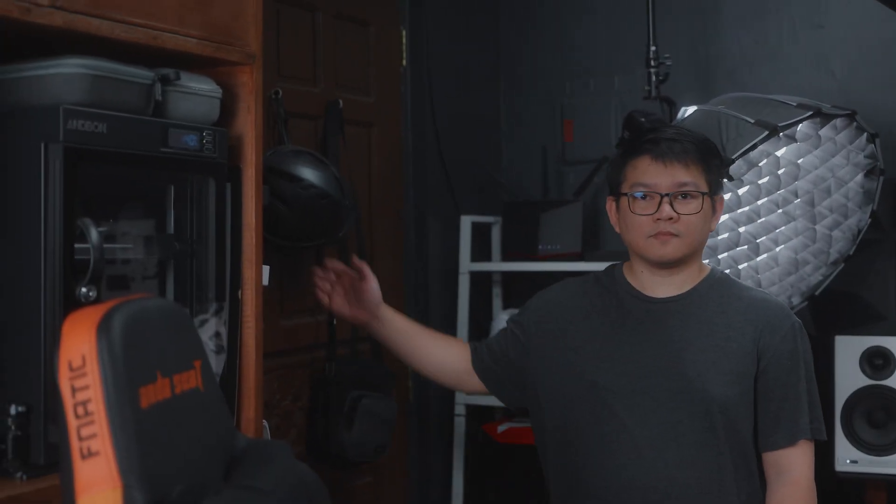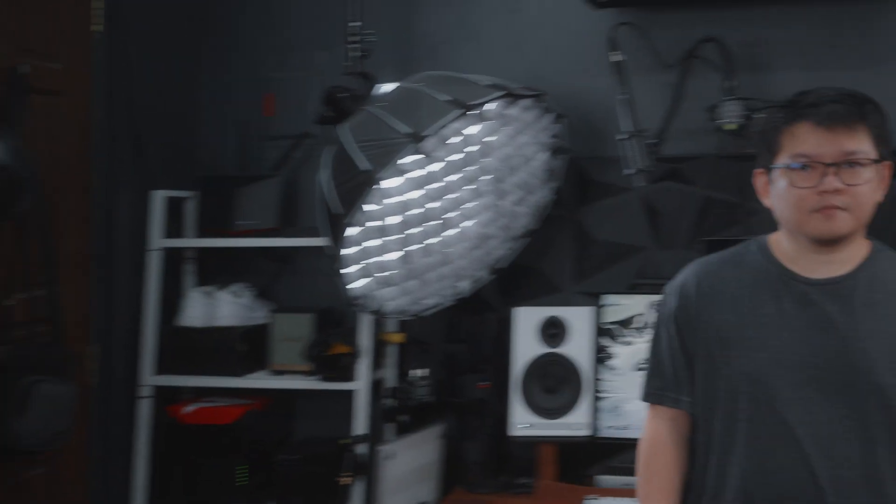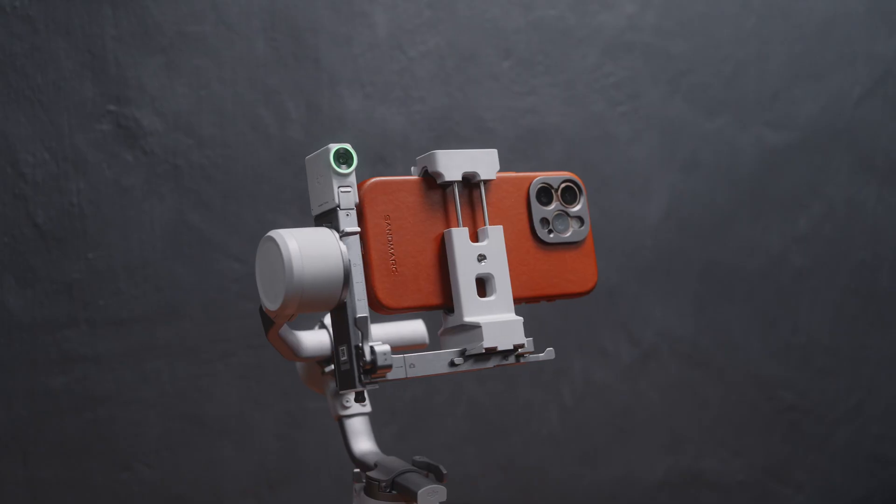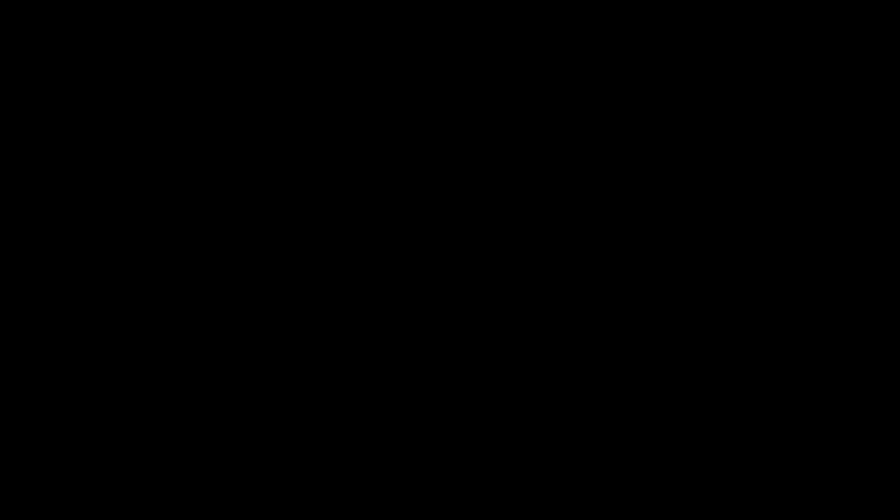You can also adjust the framing like so, and it will keep that framing until you stop the tracking. This is an absolute game changer for solo content creators like myself, as you can just mount the DJI RS4 Mini on a tripod like what I'm doing here, and film yourself while doing talking heads or demonstrating something. This is also very useful for beginners, as they won't have to do manual tracking using the joystick, and just let the tracking module do the job.